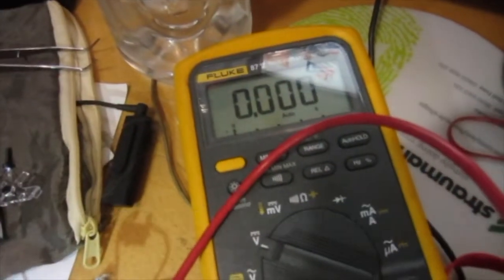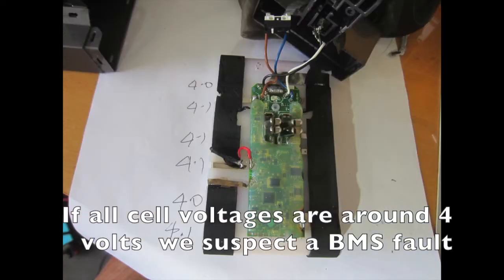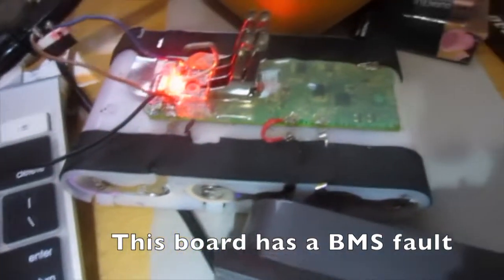Use a multimeter to test cell voltages. If all cell voltages are around 4 volts, we suspect a BMS fault. The board has a BMS fault — this one.